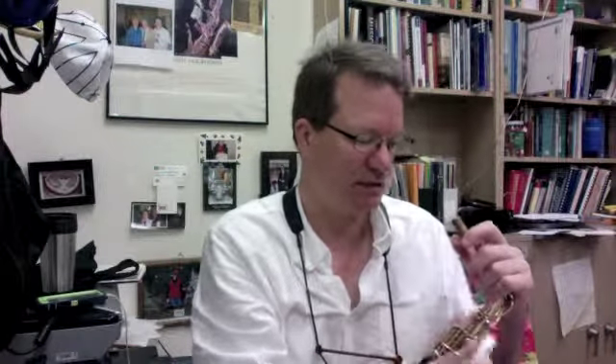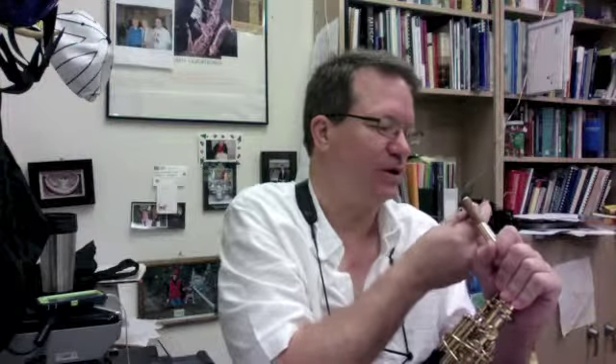The mouthpiece goes onto the neck. You should put a little bit of cork grease on corks on any woodwind instrument about once a week. It not only makes it easier to slide the mouthpiece on and off, but it protects the cork. Cork is an organic material — it's a kind of wood that comes from trees — and cork grease helps seal it up, protecting it from moisture. Then you can put your mouthpiece on. Most saxophone players have maybe a third of an inch, a little more than a quarter of an inch, of cork showing — if you just want a ballpark estimate. That's normal.